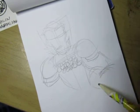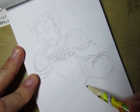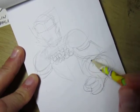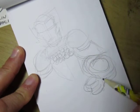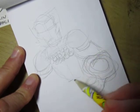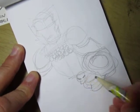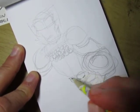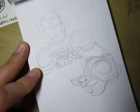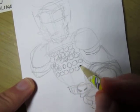Sometimes I'd give him a buckler shield on the forearm there, because he doesn't have heavy armor — he's got some ring mail and some shoulder pads. And then he's got a skull for the belt buckle as an homage to his old days of being a pirate.